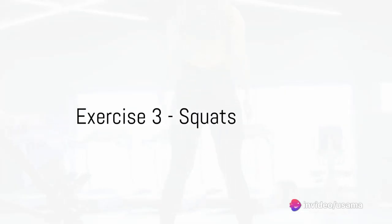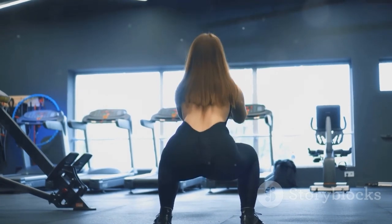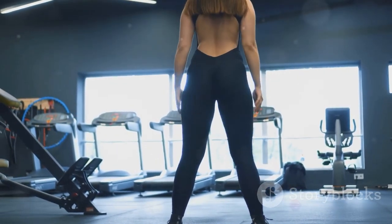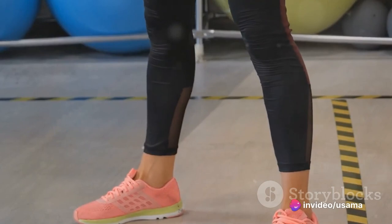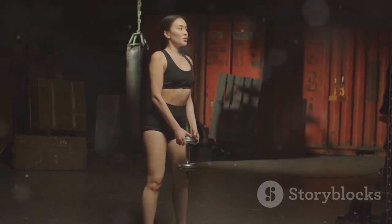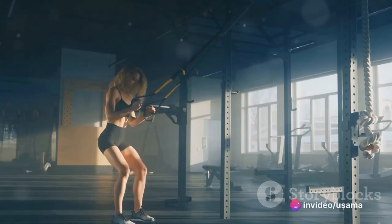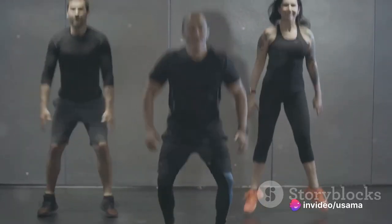On to our third exercise: squats, an all-around champion for strengthening your lower body. Squats target your quadriceps, hamstrings, and calves, and they're a powerhouse for sculpting a firmer backside. Stand tall, push your hips back, bend your knees, and lower your body as far as you can. Keep your chest up and your weight in your heels. Rise back up and repeat — squats are your go-to exercise for a toned lower body.